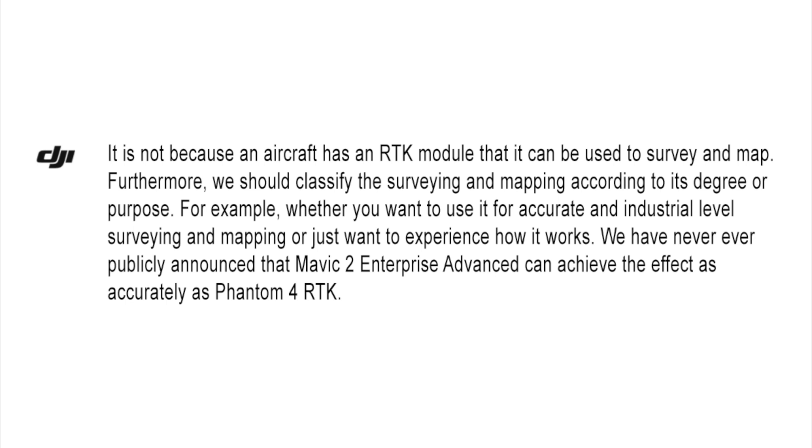Give me the source code and I'll fix it for free. And why isn't this software cross-platform? After all, DJI Assistant is written using Electron, so it could run on Macs and Windows. DJI also tagged on some random comments about RTK, saying it's not because an aircraft has an RTK module that it can be used to survey and map, and that they've never publicly announced that the Mavic 2 Enterprise Advanced can achieve the same accuracy as the Phantom 4 RTK. They're answering a question I didn't ask about an RTK module I don't even have.